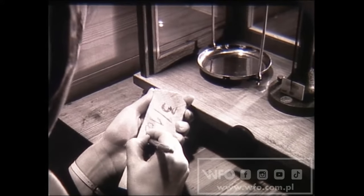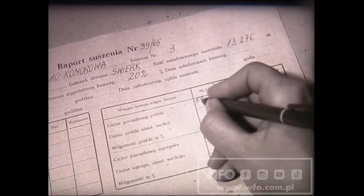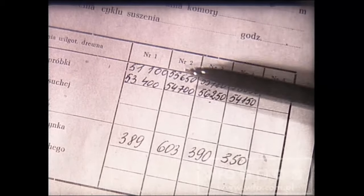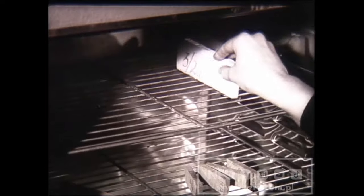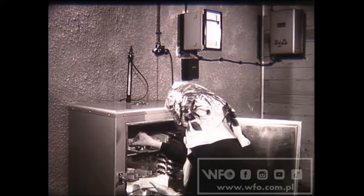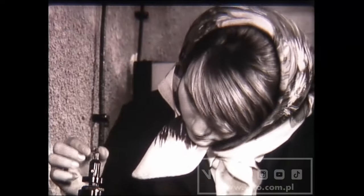Ciężar zapisujemy na próbce. Początkowy ciężar zapisujemy również w raporcie. Tak samo postępując z wszystkimi ośmioma próbkami, uzyskujemy ciężar początkowy wilgotnego drewna. Teraz na mniej więcej 12 godzin umieszcza się próbki w suszarce. Aby uniknąć zawilgocenia próbek wcześniej włożonych, należy je przełożyć na dolne półki. Wilgotne próbki umieszcza się zawsze na górnych półkach. Próbki suszy się w temperaturze około 100 stopni Celsjusza, aż do zupełnego pozbawienia ich wody.